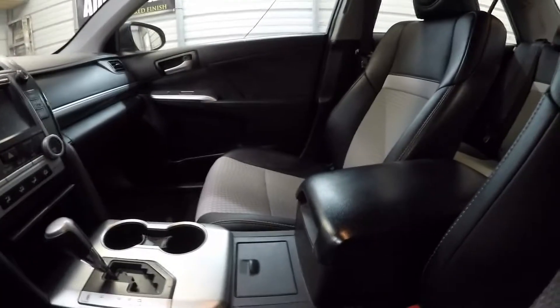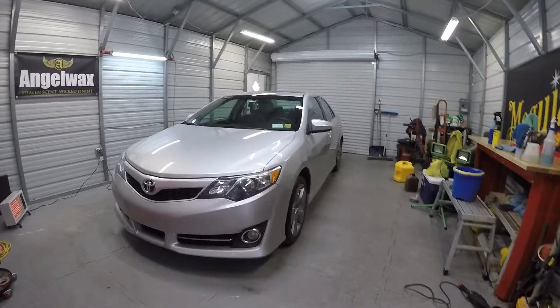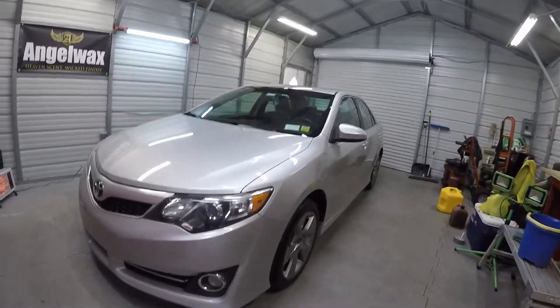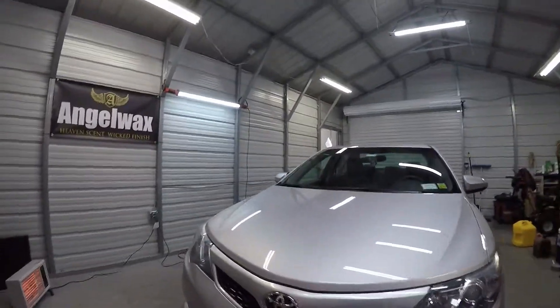Here is the final product on the 2014 Toyota Camry. As you can see, this thing came out great compared to what it looked like — really got the gloss back up to it again.